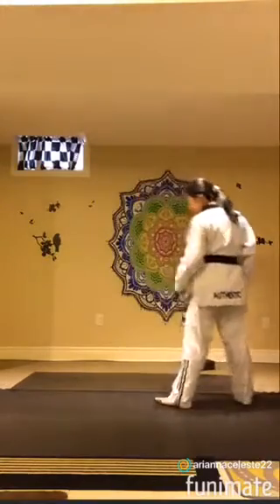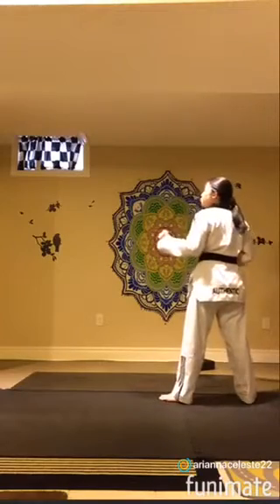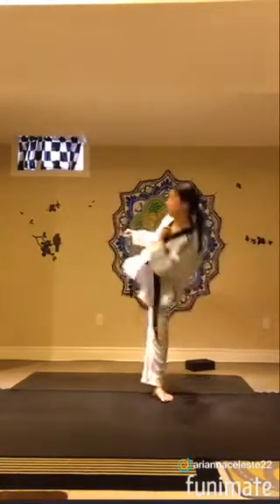From a side point of view: right leg back, chunbi, and then rotate, pivot, and then lift up your leg, and then hook it across.